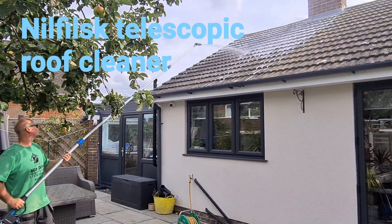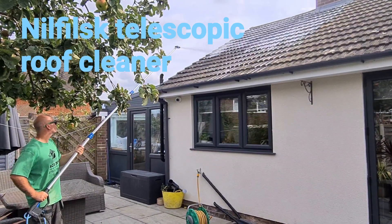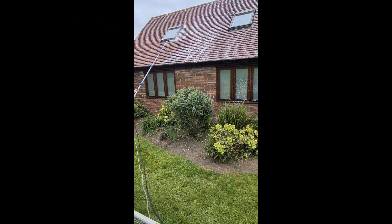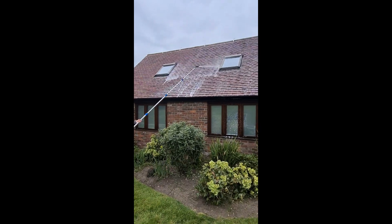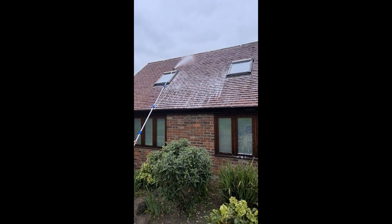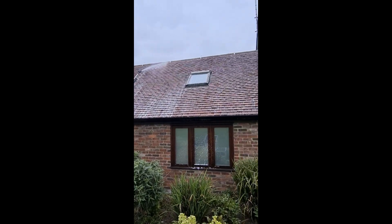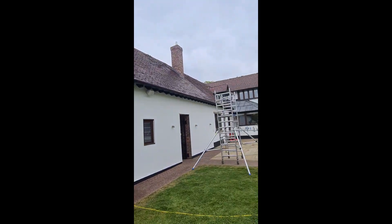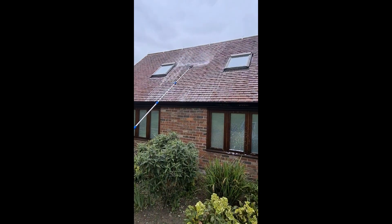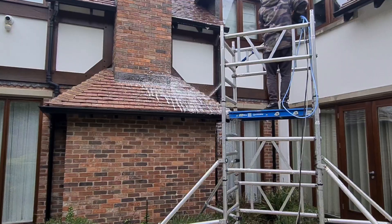We're using the Nilfisk telescopic roof cleaner attachment — it's great for the bigger jobs. As you can see, we're doing a huge house with it and it really speeds things up. It's got dose control on the trigger, and because you're running it through a Nilfisk pressure washer it really speeds things up. It works similar to an injector, so you've got chemical coming off the trigger — nothing actually runs through the pressure washer; it enters the lance at the trigger point.